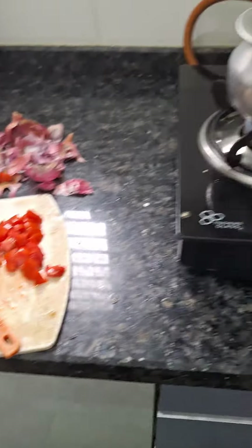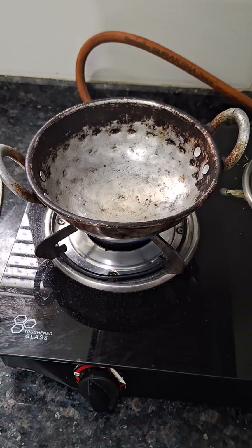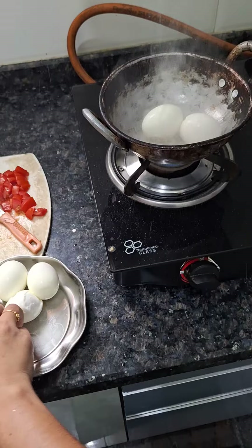I am going to cook the egg biryani. I am going to cut the tomato sauce on the egg. We will mix the eggs after that. We shall cut the egg into two pieces.